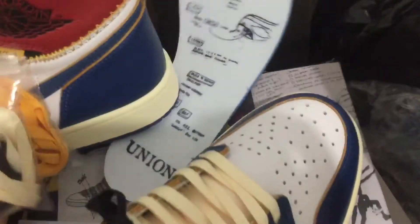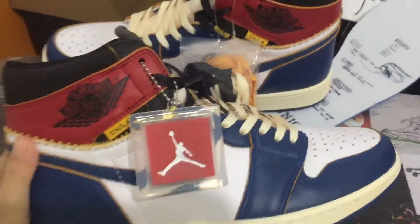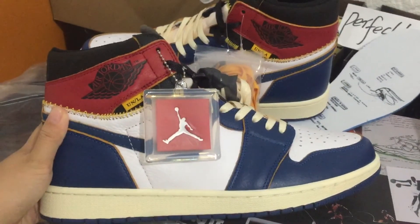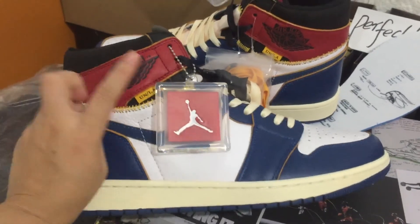If you want to buy it, welcome to contact me. I'm Cindy, I'm always here. See you next time, peace.